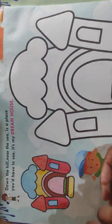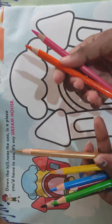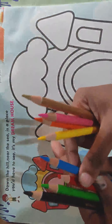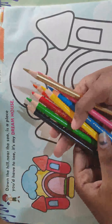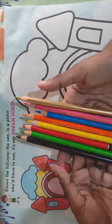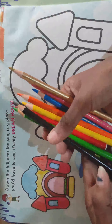So which colors do we need? I will show you. We need pink color, orange, golden, yellow, sky blue, red, green and brown. We need 8 colors. Is everyone ready with those 8 colors? Yes, now let's get started with our session.